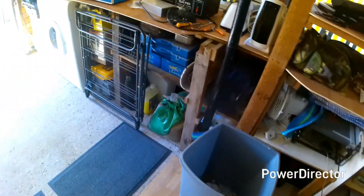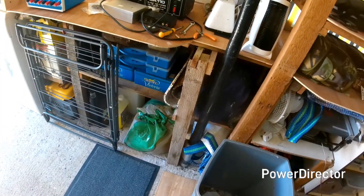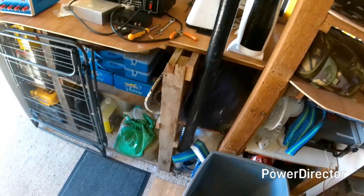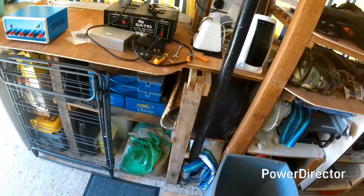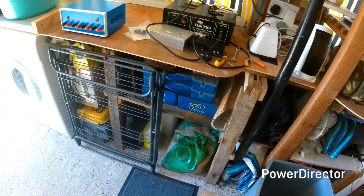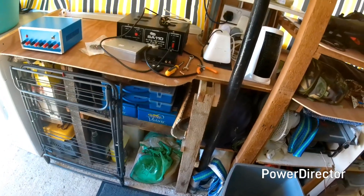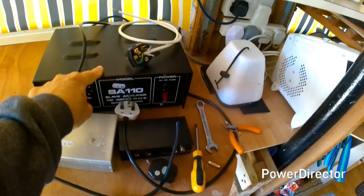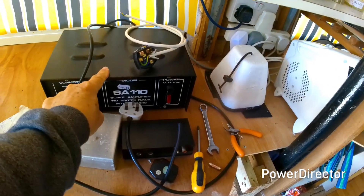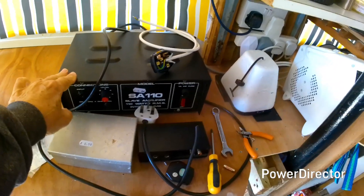I was given a switch mode power supply module a while back — brand new, it wasn't suitable for his project so he gave it to me, which was very kind of him. I'm going to use it in building a power unit to drive a lot of my radio equipment. I originally spotted this 110 watt amplifier at a car boot sale and thought it would make a lovely box to build my power unit in.